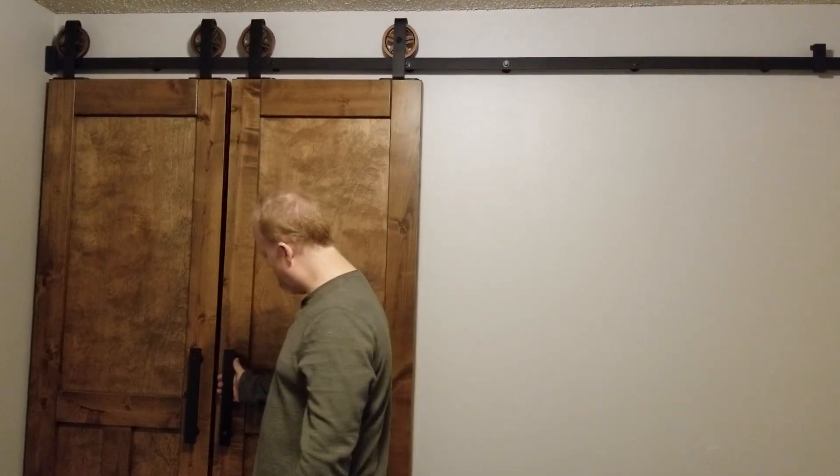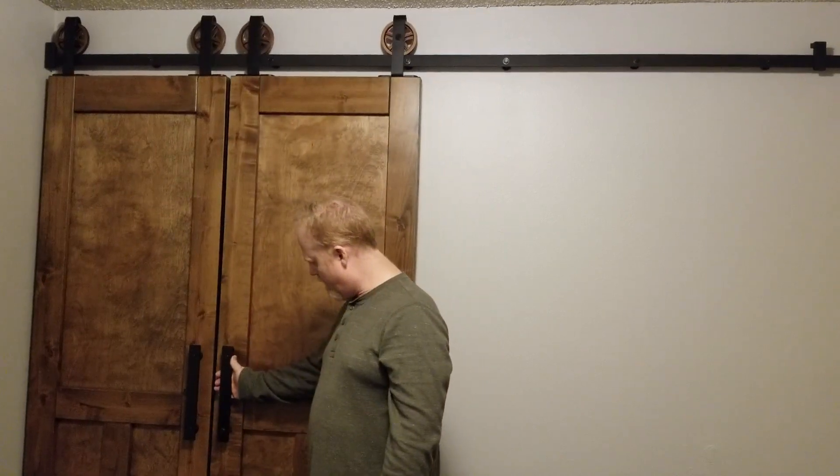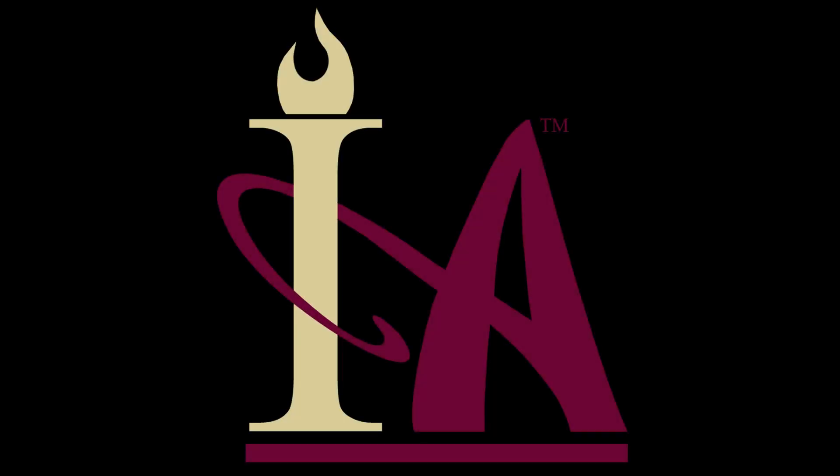And there you have it — a successful and easy installation of an Inspired American door system. Thank you so much.